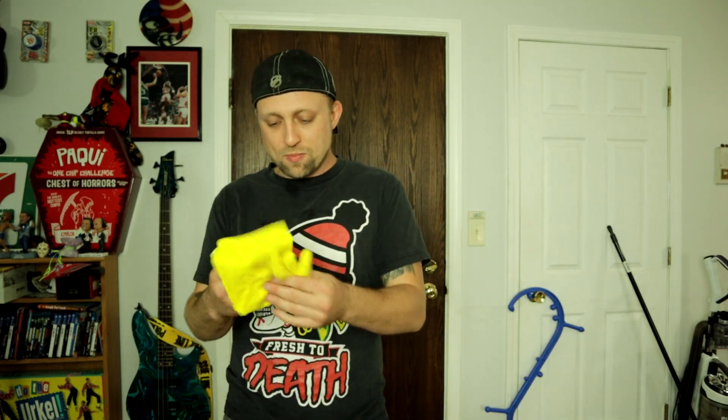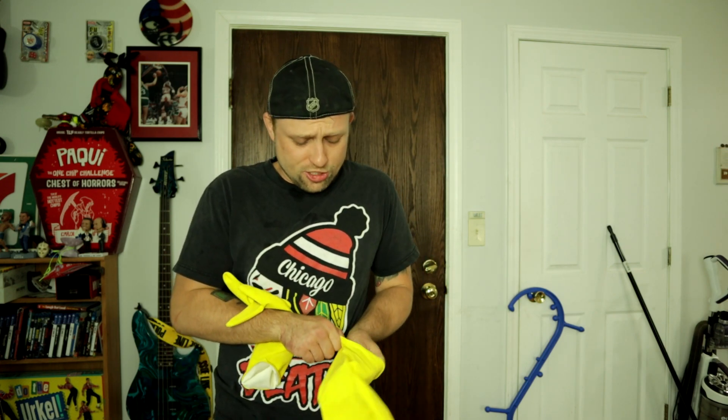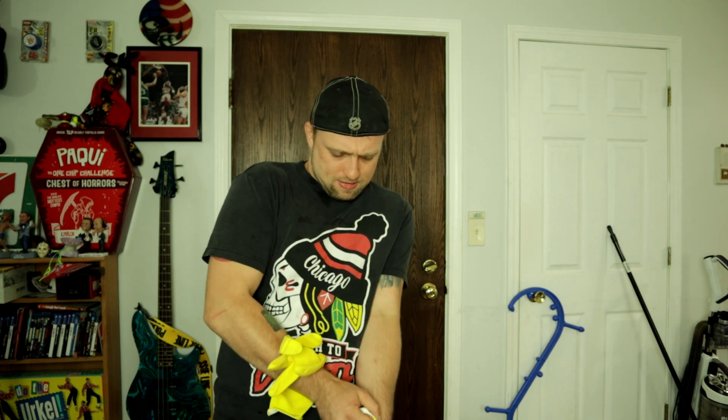YouTube, what is up guys? Today we got another yo-yo challenge. So last week I yo-yoed with some MMA gloves on. I also attempted to yo-yo on a BOSU ball. Both videos did all right, so I decided why not do another silly video.